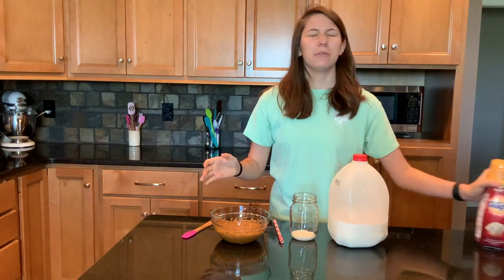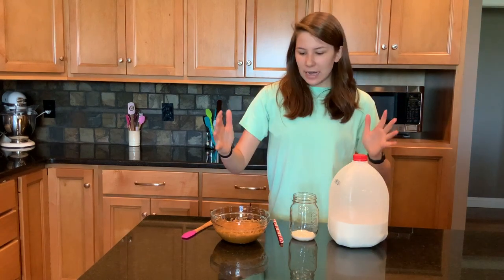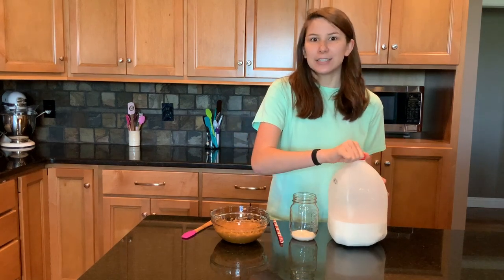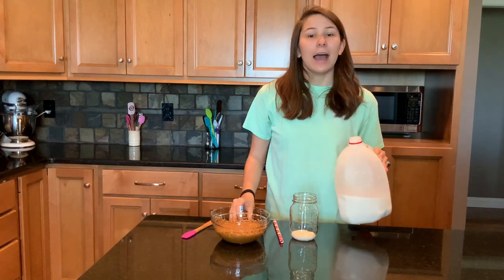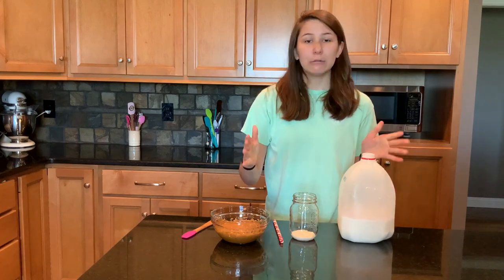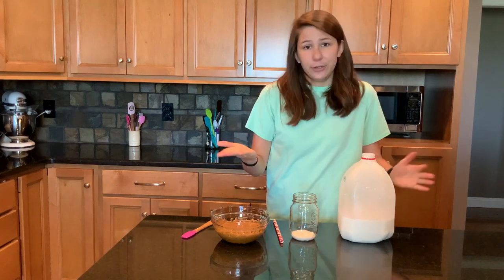The first time I made this I was like, oh my gosh, why does everybody like this? But then I thought I have to try this again and get it right to where it tastes good, and I finally made it. I tried it with honey, I tried cooling the coffee overnight — those didn't work. You have to use the sugar, instant coffee, and hot water. You just have to do it.